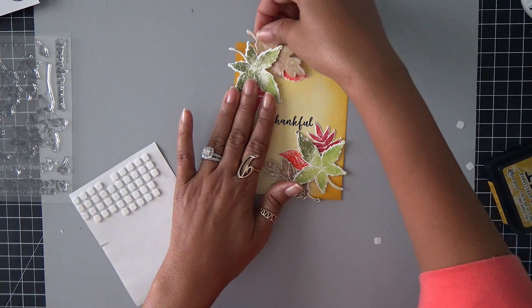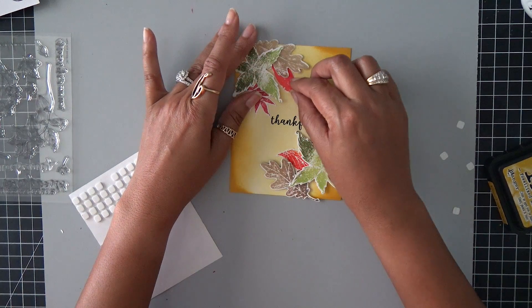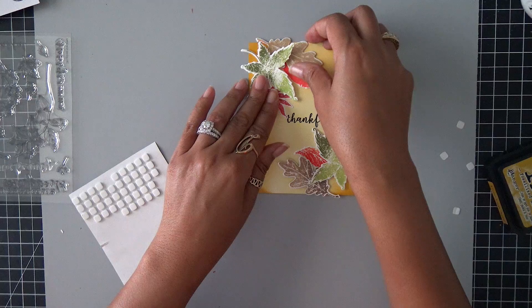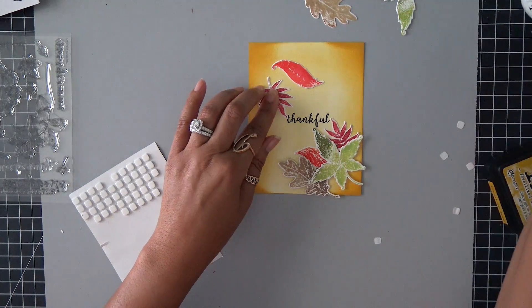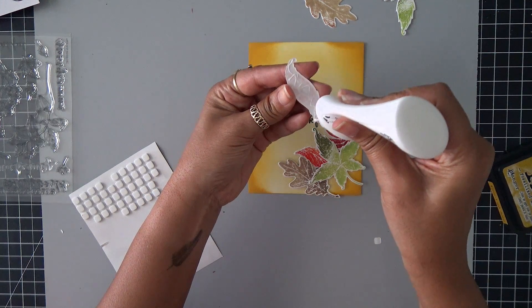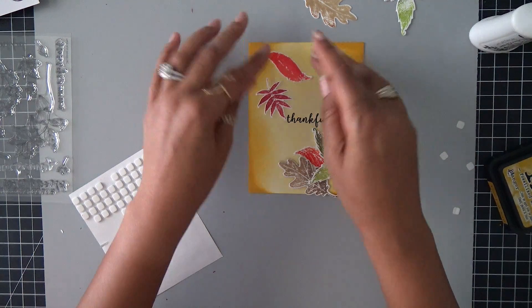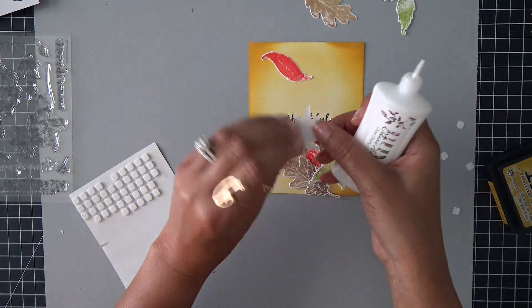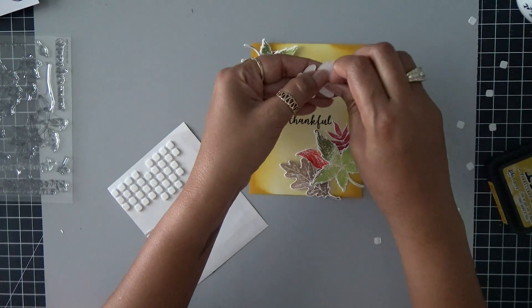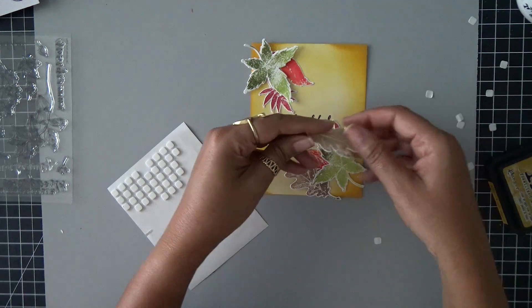I'm just laying out my leaves. I'm not trying to match the ones that are on the bottom. I just want to have them laid on there, and then anything that hangs over the edge I can trim a little bit later. I really like how that looks. So I'm just going to remove the top two and put the bottom ones on with that liquid adhesive. I'm just going to go ahead and get all of these lined up on my card and stack them so I can see each one of my leaves. Now I can just add on the last leaf here — the green one has been popped up on the foam squares as well. And I can nestle this one in to the corner.